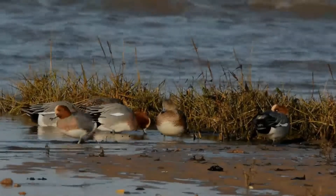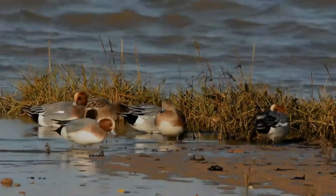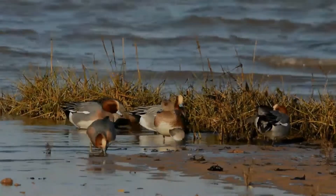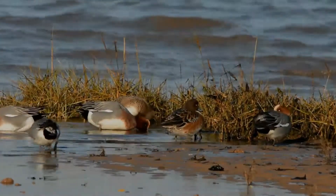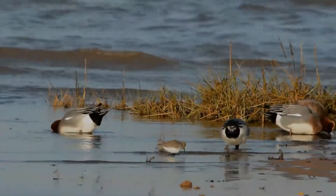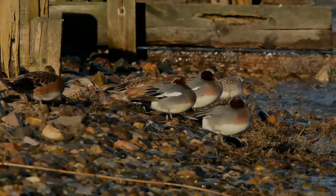It is a bird of open wetlands, such as wet grassland or marshes with some taller vegetation, and usually feeds by dabbling for plant food or grazing, which it does very readily. It nests on the ground, near water and undercover. It is highly gregarious outside of the breeding season, and will form large flocks. They will join with flocks of the American Wigeon in the United States, and they also hybridize with them.